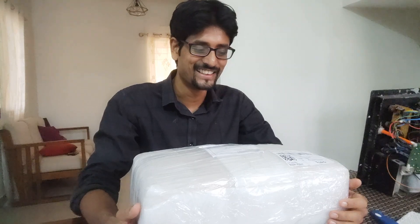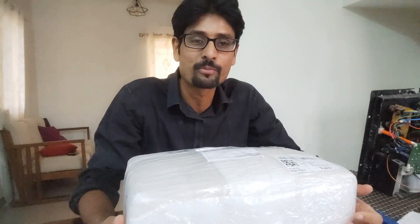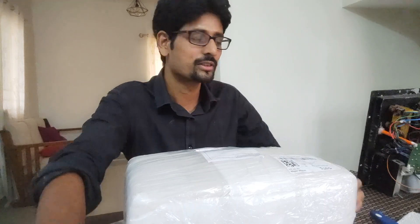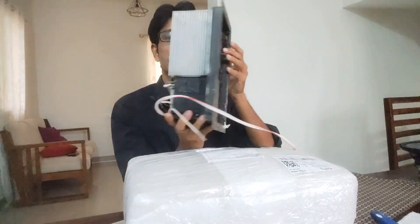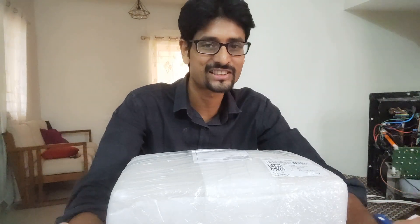Hello and welcome back to our vlog. Today we're going to unbox the Dootsound 200-watt mono subwoofer amplifier. As you know, we've been building our own subwoofer and now is the time to power it. This will replace my existing amplifier — a class AB 200-watt amplifier which I built myself. While it's a good amplifier, it's one of my earliest constructions.